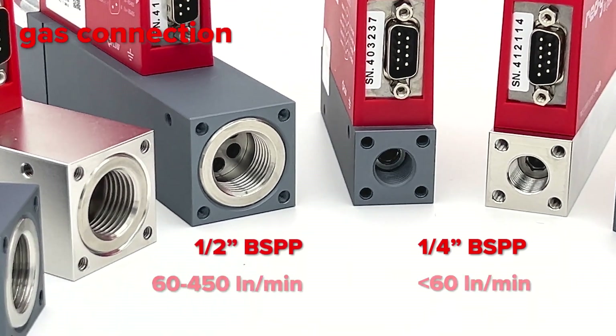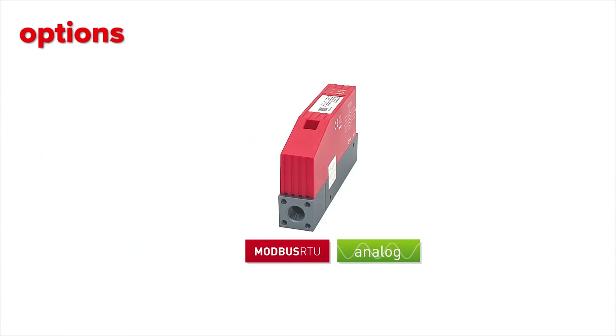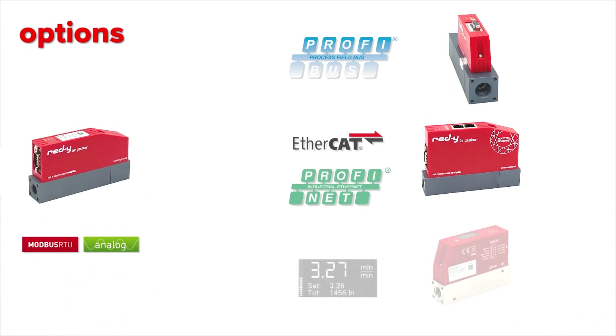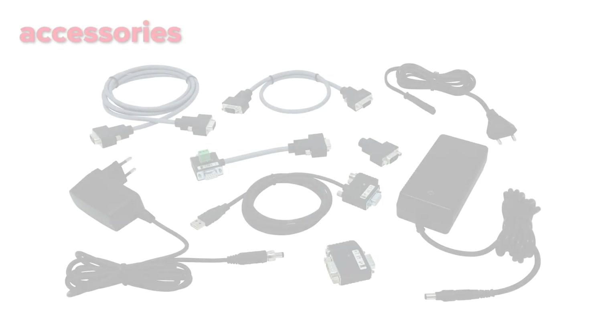The gas connection is a quarter or half inch thread depending on the flow rate. As mentioned, the Ready Smart series comes with Modbus and analog signals, but you can also choose additional communication options such as PROFIBUS, EtherCAT, PROFINET, or a display that shows the gas name, set point, actual flow, and total flow.